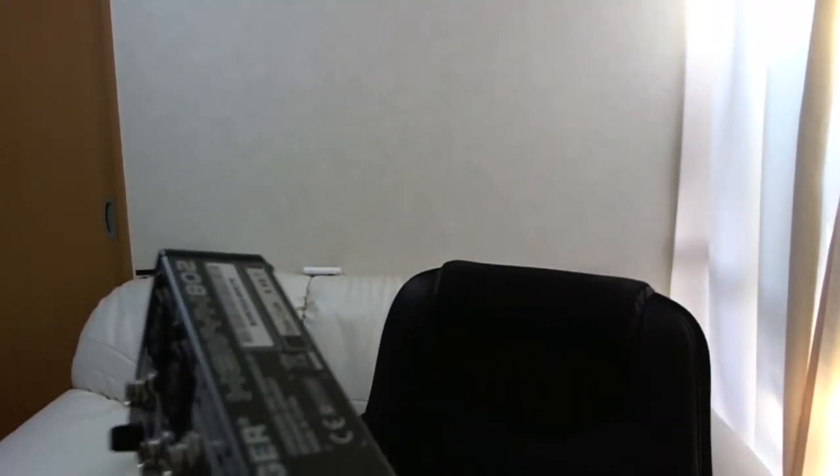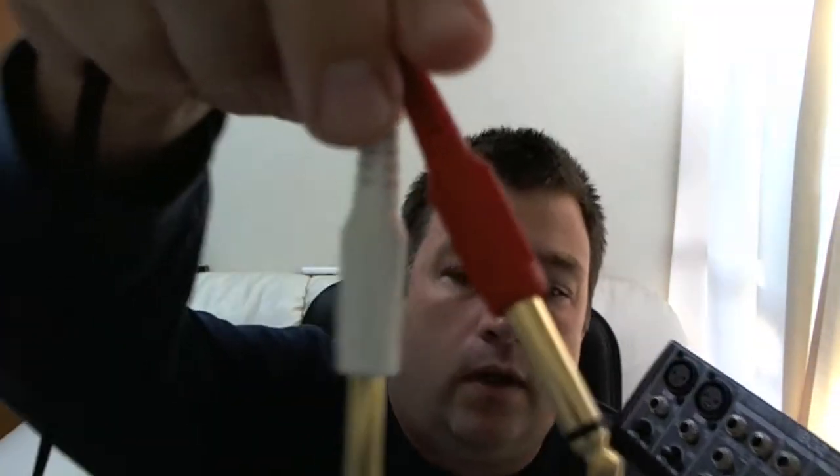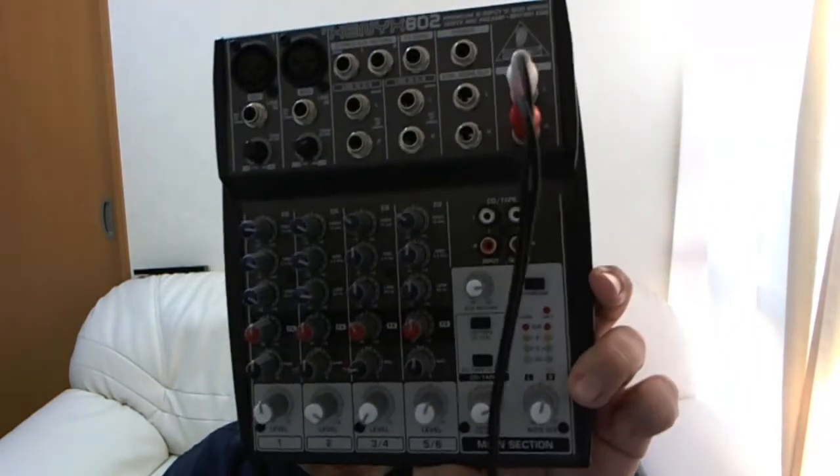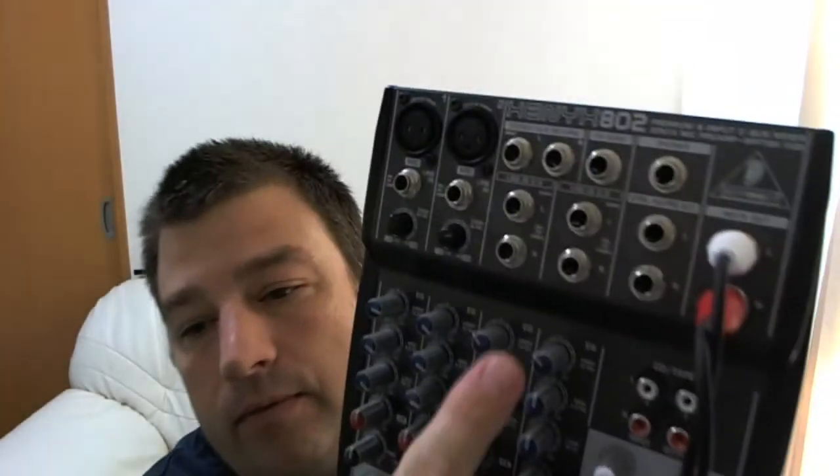Of course, you also have to have sound coming in. I dropped my other one, so I got another identical cord — quarter inch on one end and eighth inch on the opposite. So this one has line in for mic one, mic two, then there's three and four, five and six, control room, CD, tape, and other miscellaneous stuff. We're going to use line in four and five — there and there.